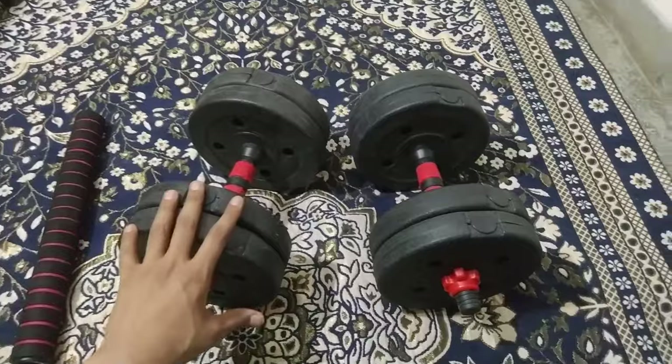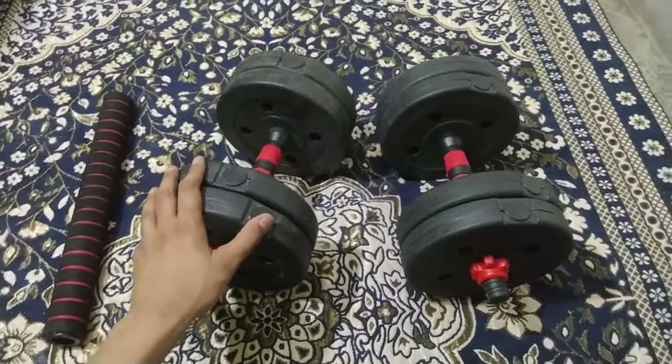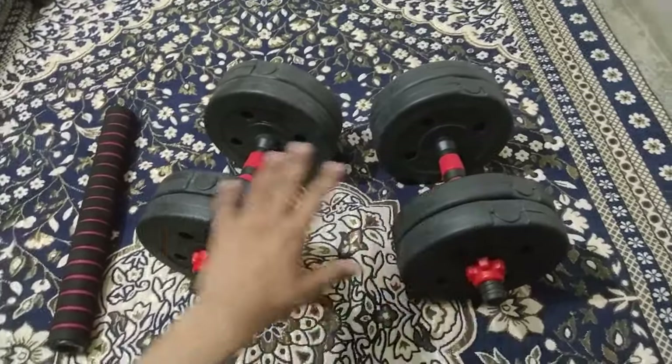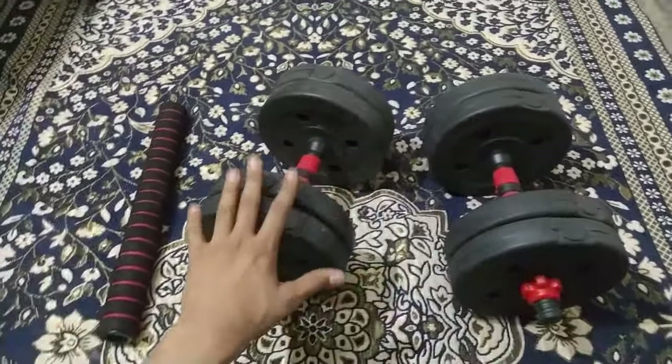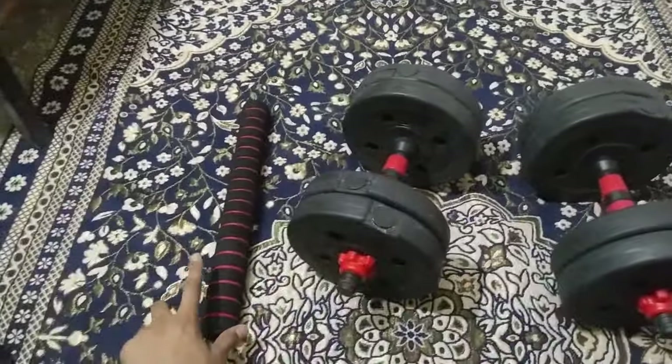Straight out of the box, this is the adjustable dumbbell and barbell kit with an extension rod. These are all the components. I have assembled them into two dumbbells. These are adjustable dumbbells — there are two of them — and one component is an extension rod.